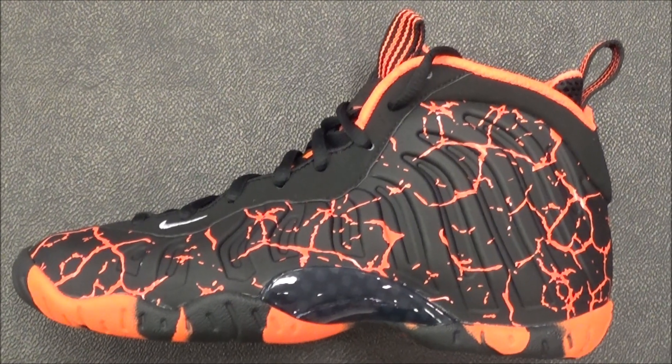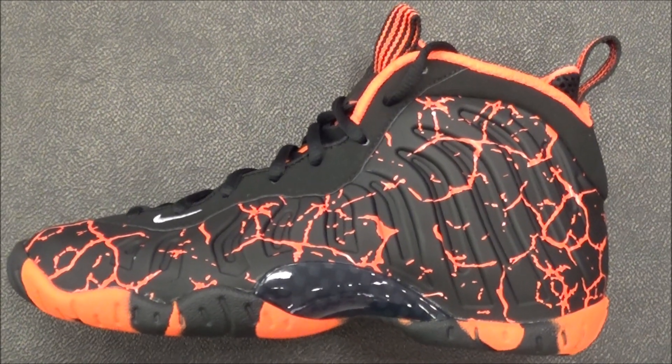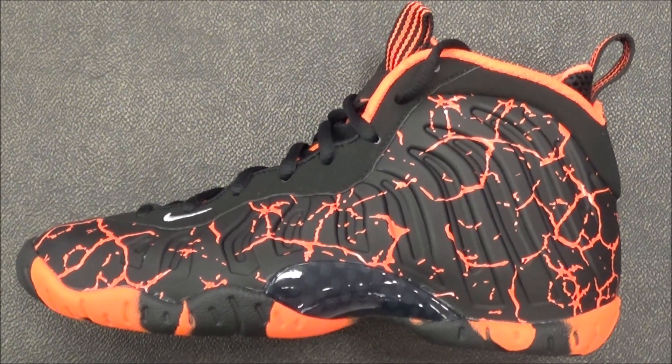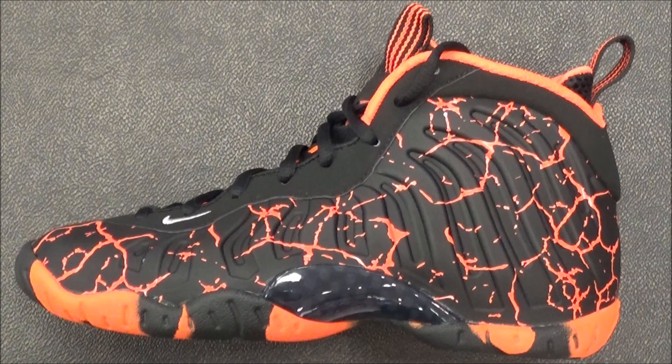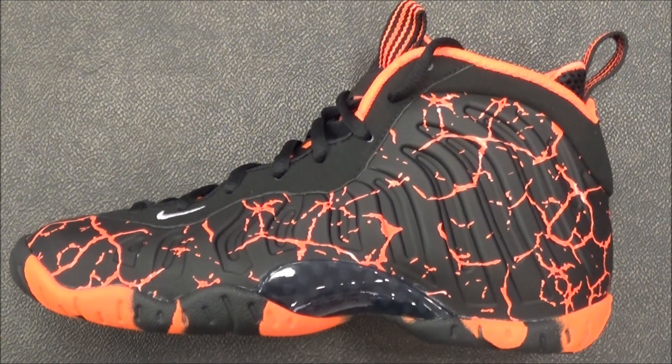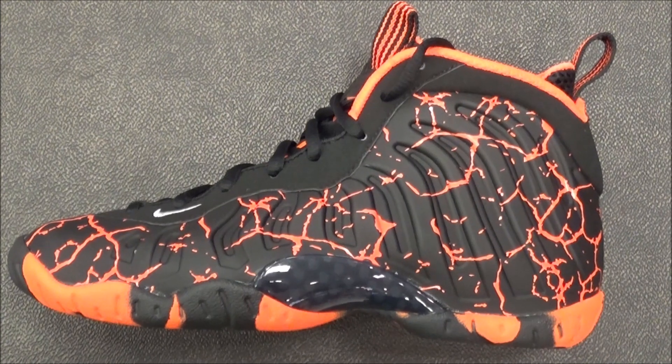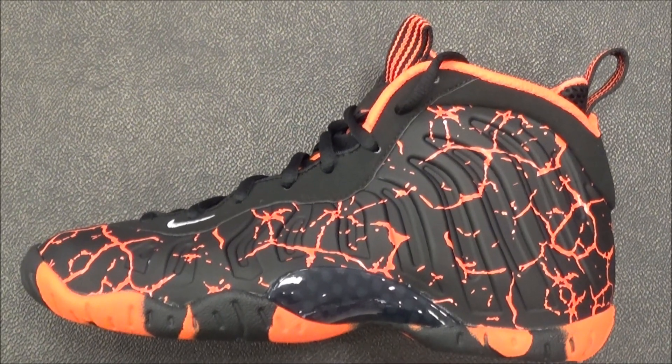Howdy now, it's good ol' Country Dales, DJ Dales' cousin, back with a brand new episode. Checking out these Foamposites that I got for my nephew right here. These are grade school, they are out now. I'll put more information in the description box below if you're looking for a pair.